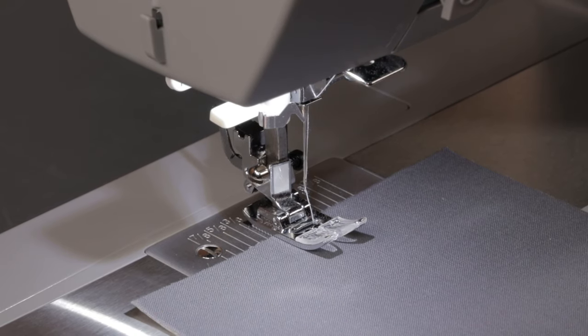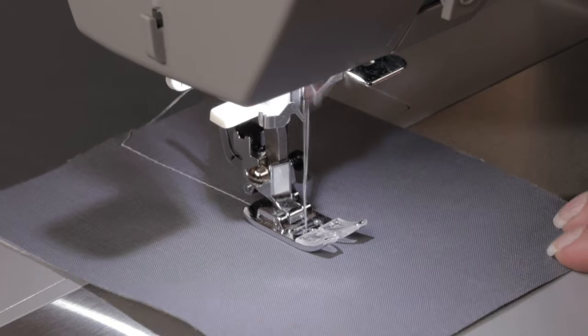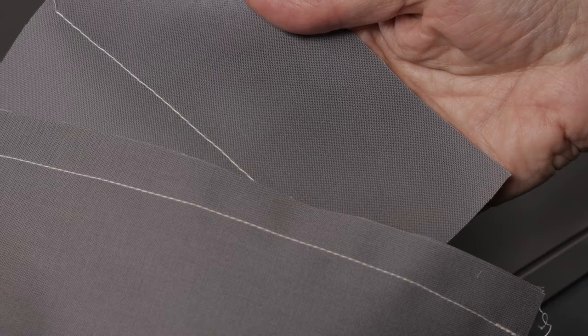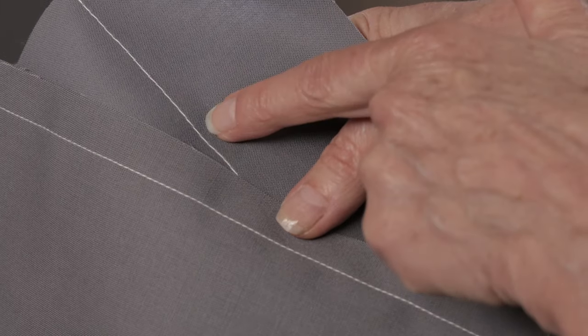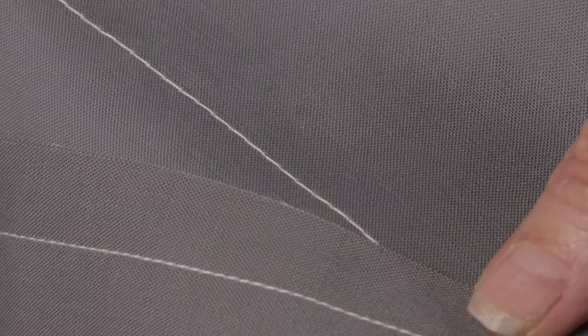Lower the presser foot lifter and step on the foot control to sew. Here you can see my original seam at 2.5 mm, and here's my longer stitch length setting at 4. So just set the stitch length the way you want for your project.